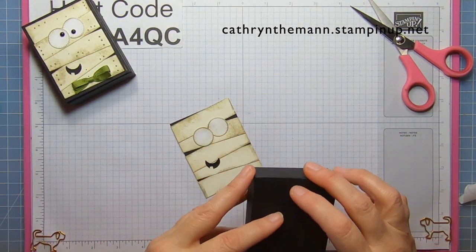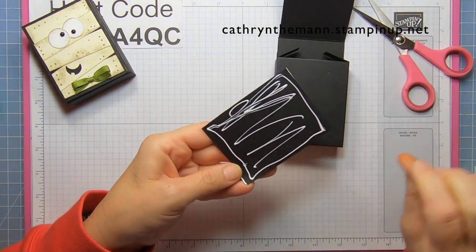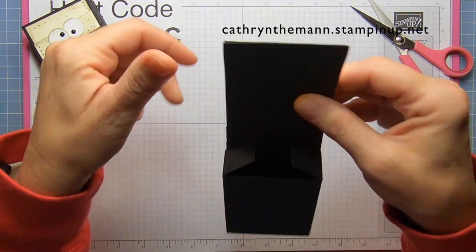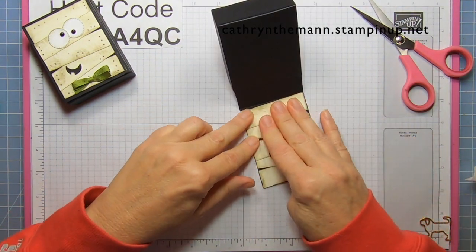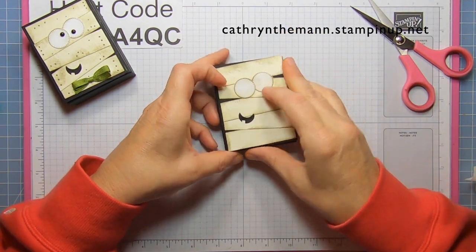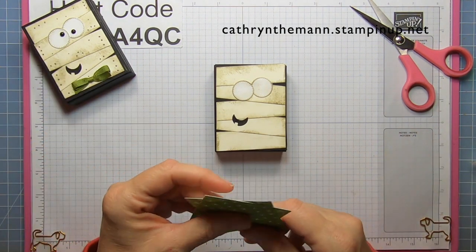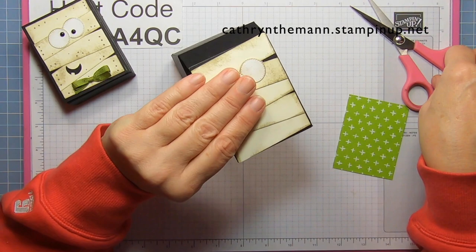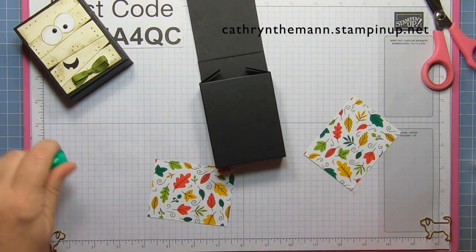Now we need the top of our box, and we're going to glue this mummy piece right onto our top flap. I'll lay it out like this and it will cover the flap completely. Now let's pull in our other two pieces that are DSP, two and a half by three and a quarter, and put them on the inside with liquid glue.